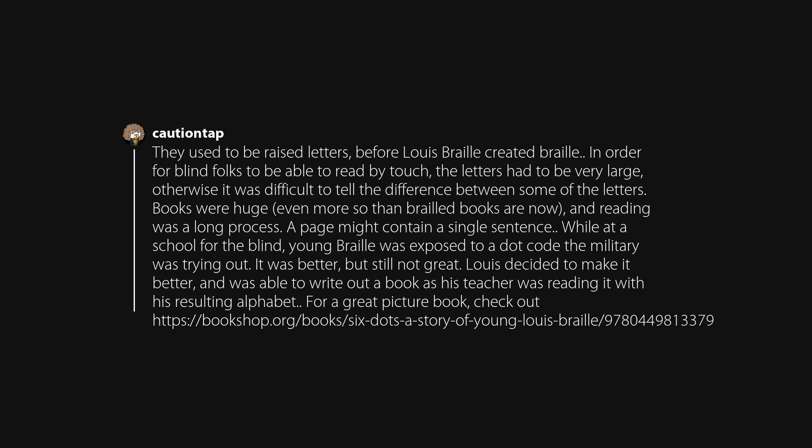They used to be raised letters before Lewis Braille created Braille. In order for blind folks to read by touch, the letters had to be very large; otherwise it was difficult to tell the difference between some of them. Books were huge — even more so than Braille books are now — and reading was a long process; a page might contain a single sentence. While at a school for the blind, young Braille was exposed to a dot code the military was trying out. It was better, but still not great. Lewis decided to improve it, and was able to write out a book as his teacher was reading it using his resulting alphabet.